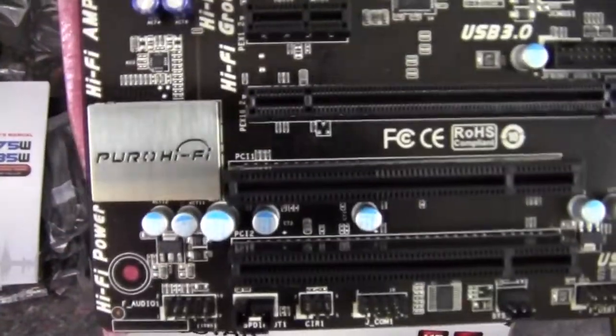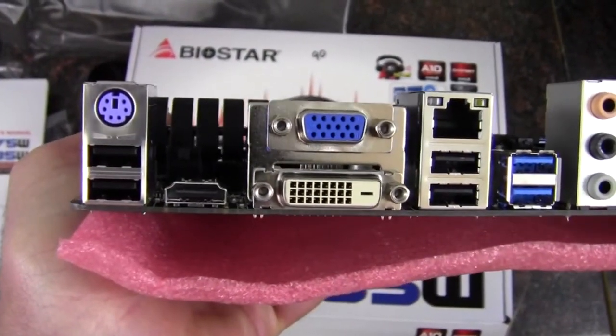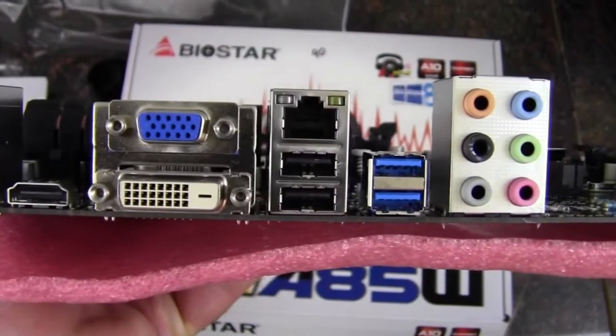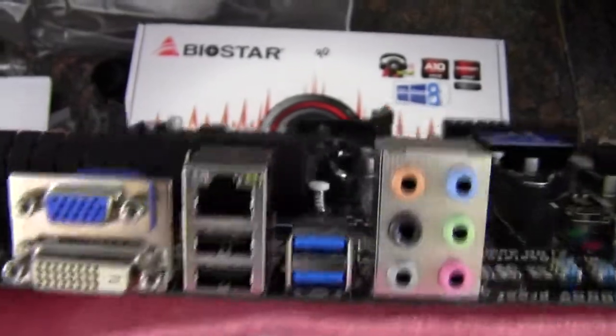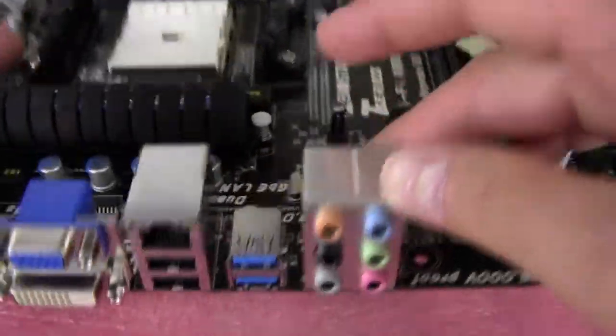There's the Puro HiFi sound chip. Now for the rear I/O, we have a keyboard port, two USB 2.0, an HDMI, DVI and VGA, two more USB 2.0, two USB 3.0, gigabit Ethernet, and HD audio out.